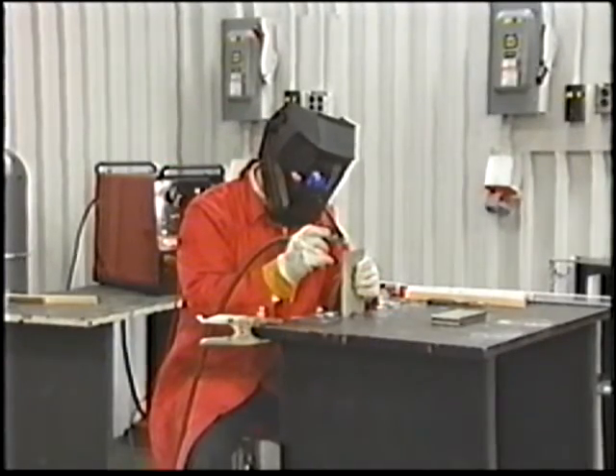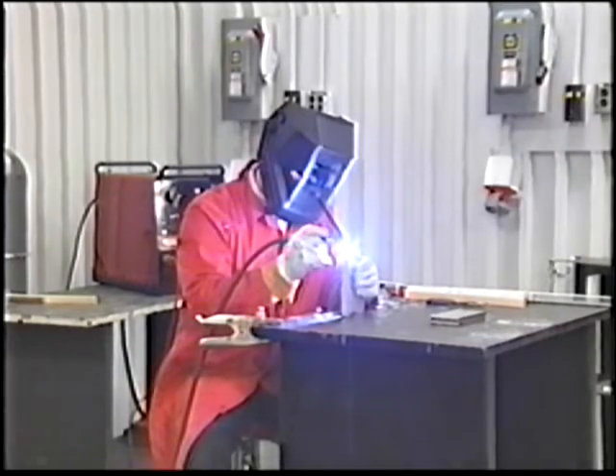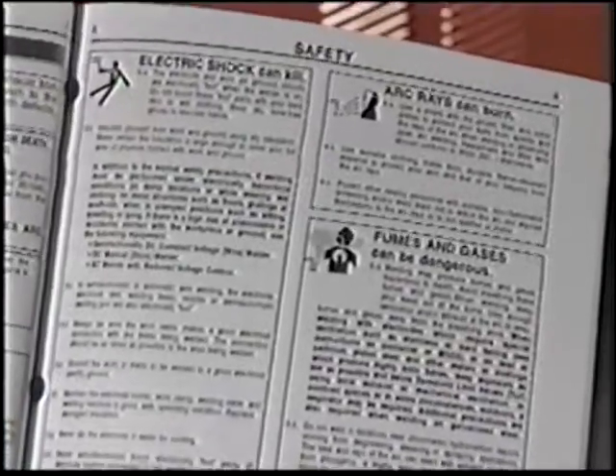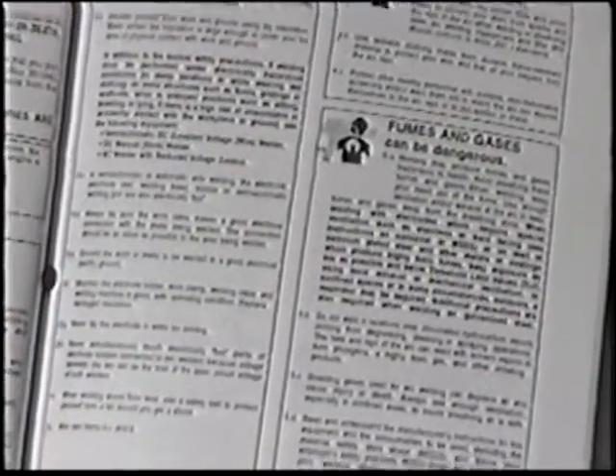It won't be long before you'll be making quality welds on mild steel, stainless steel, and aluminum with your Lincoln Electric Square Wave TIG 175. The first step is to read your operator's manual fully, then review it again with special emphasis on the safety sections.